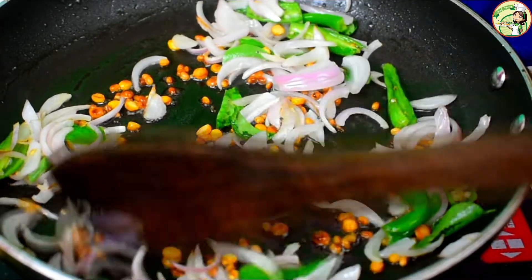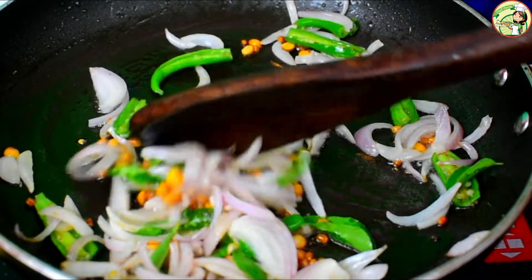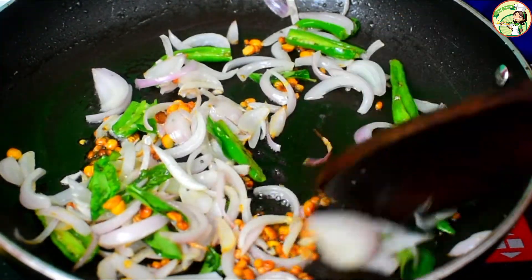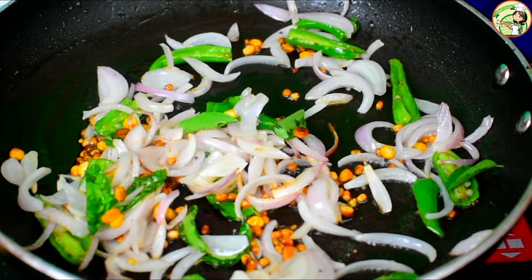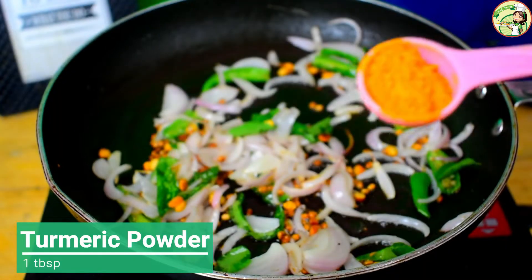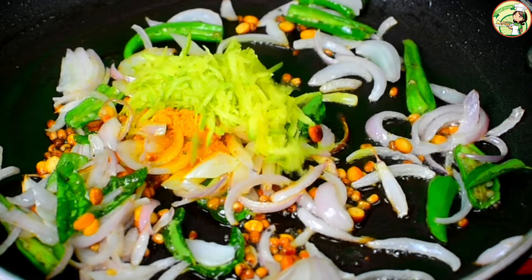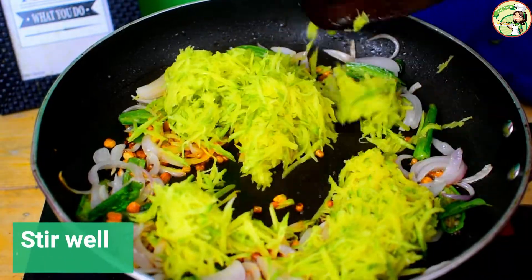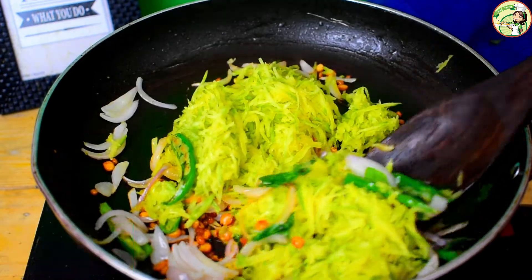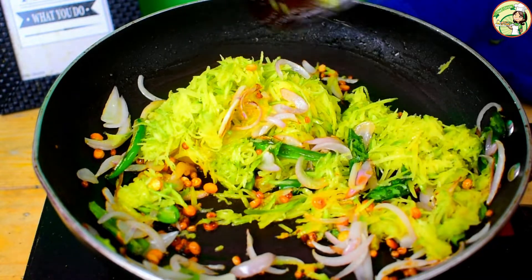If you like it, you can mix it in a bowl. I am just going to use this. In this way, I will apply it. Add 1 tbsp of Munger Thors. Remember that the Munger Thors are covered in it. Now mix it well — you can dry the Munger Thors. When you cook it, the manga will change color and become light and transparent.